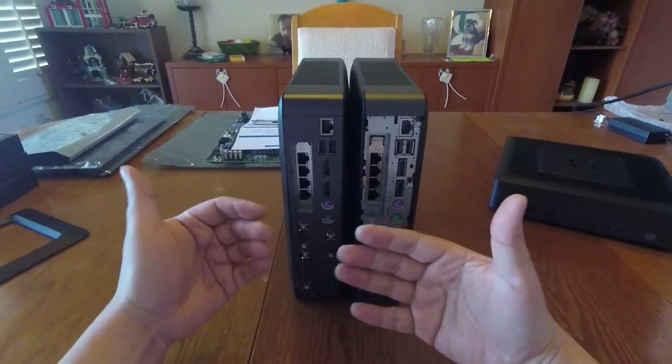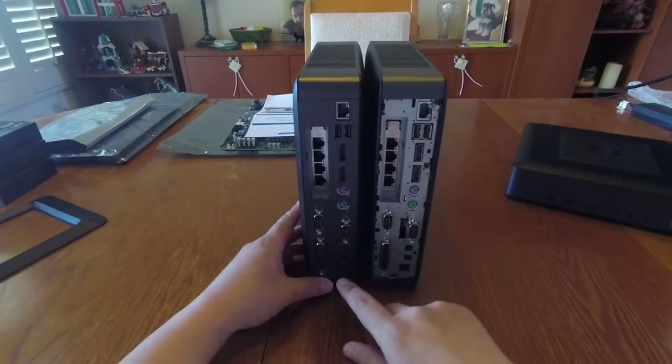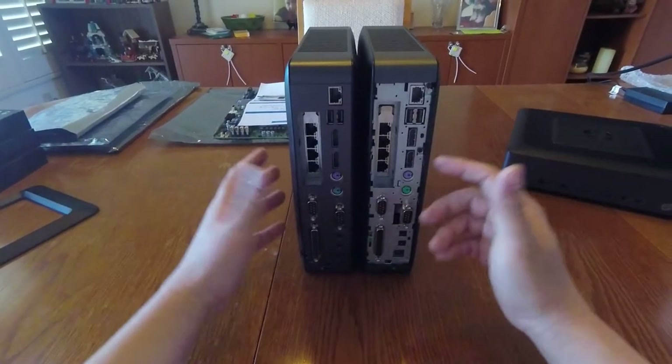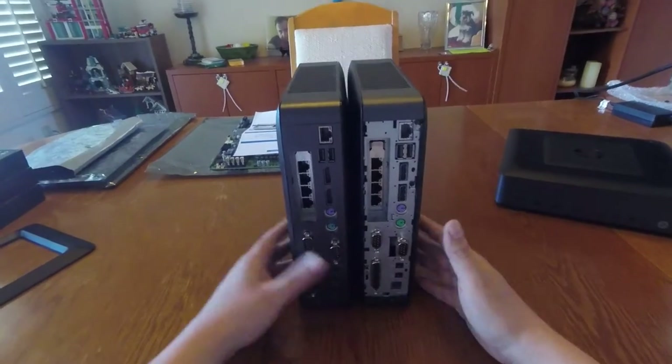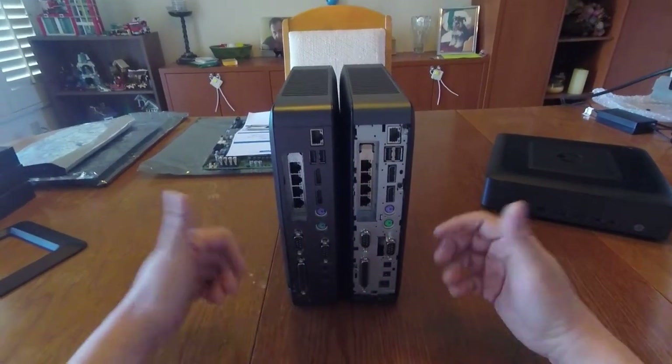I actually like this backplate - it does make it look much nicer and consistent with the rest of the case. It's also got nice labels that indicate what kind of port is there. So that's something to look out for.